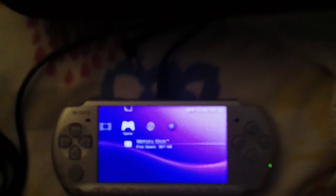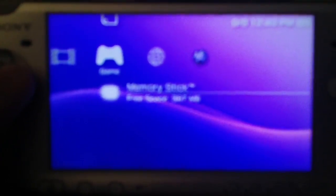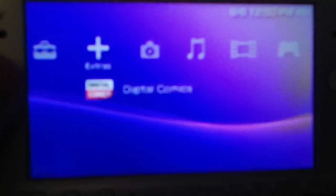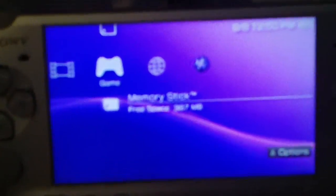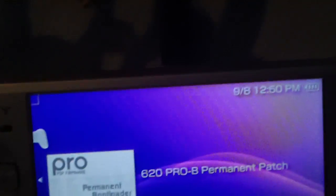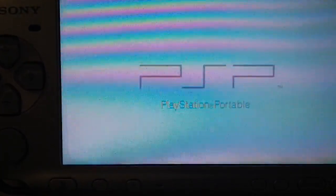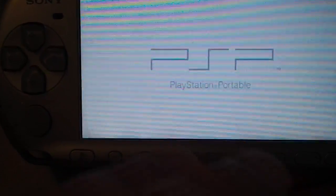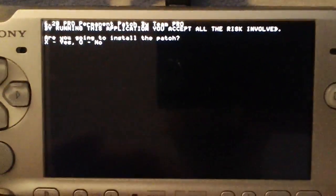It sends you back out to the XMB. Now, if when you do the test run it sends you back to the XMB and everything seems all right — the XMB is working — then you're all set to go ahead and actually install the patch. This is just a test run; you've actually installed nothing at this point. So you can go back into the game section and run the permanent patch application again. Because now you know: when you do the test run, if your PSP freezes, shuts off, anything like that — do not install the patch. You will break your PSP.